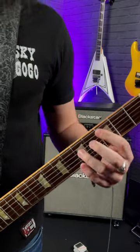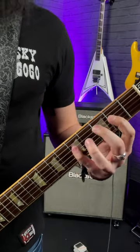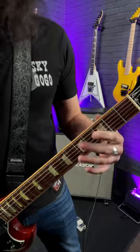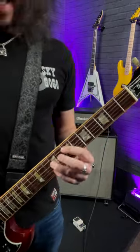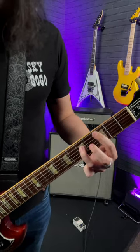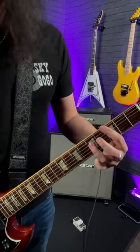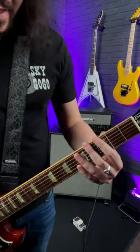You've got the third fret of the A string and the fifth fret of the D string — that's the root and the fifth right there. To make this chord sound super heavy, you're adding an octave of that fifth. So in this case, I'm now playing the third fret of the low E string, as well as the third fret of the A string, as well as the fifth fret of the D. It's adding the lowest string on your first finger.